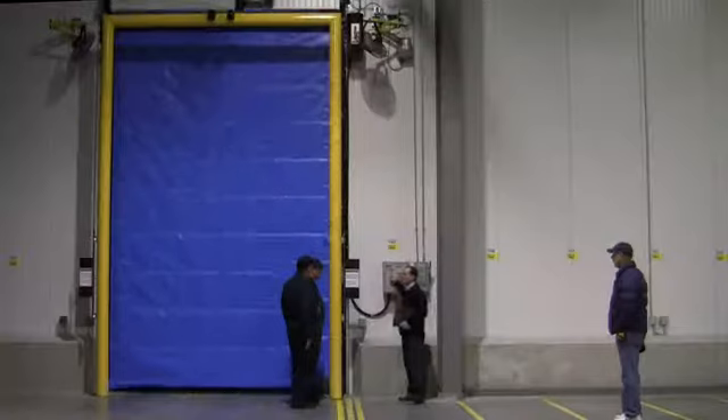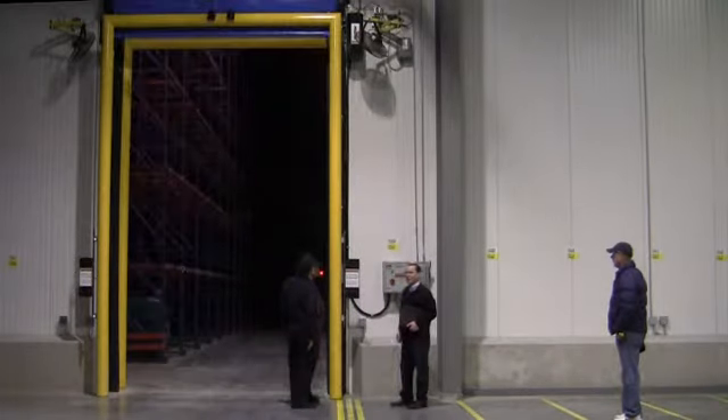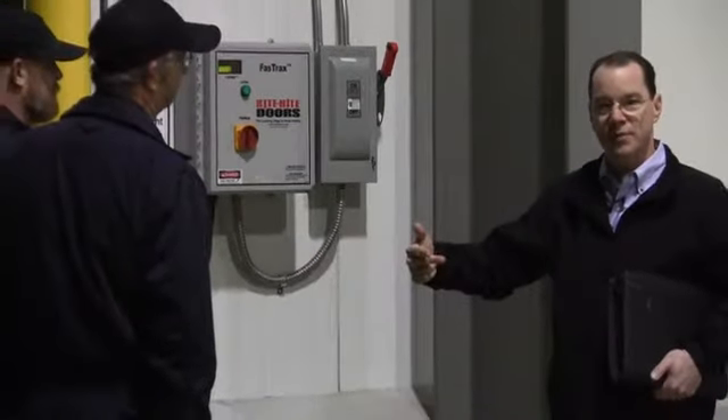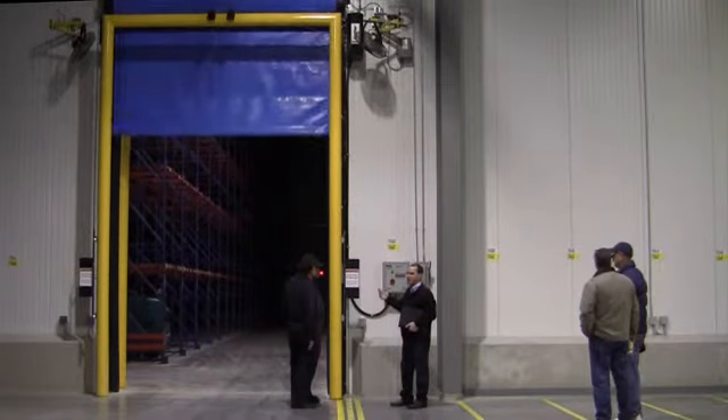When the door is activated it runs rather quickly. It's set up on a timer — it will time out and then re-close, as it's doing right now.